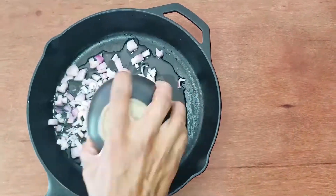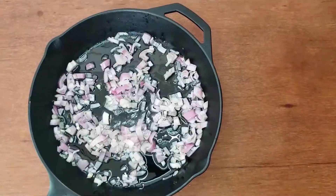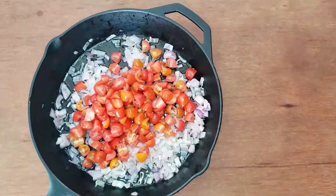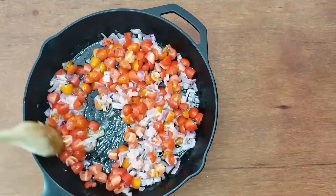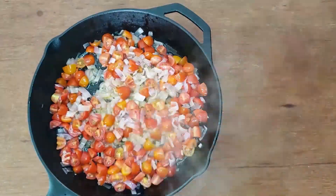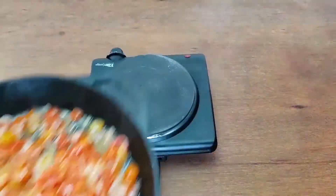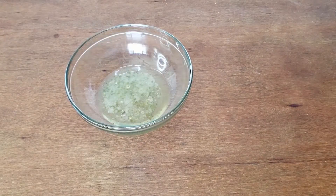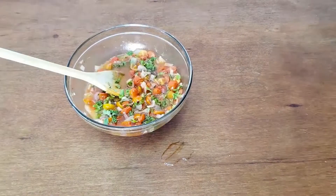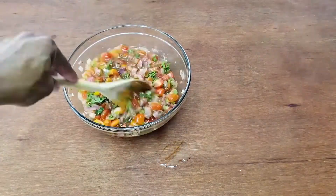While the peas are cooking, you can start on the dressing. Chop the shallots and cook in oil until soft — that'll take about five minutes. Add the tomatoes to the pan and cook them for about four to six minutes. You just want to get the tomato flavor without them completely disintegrating. Let that cool for a bit. After the shallots and tomatoes have cooled, add the remaining olive oil, red wine vinegar, fresh oregano, and salt and pepper to taste. That's your dressing.